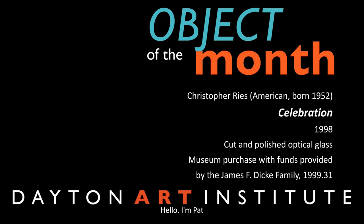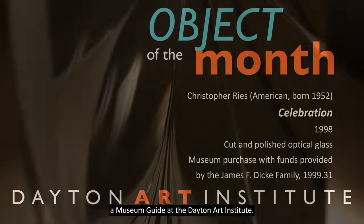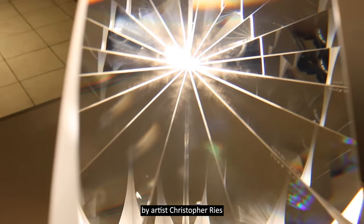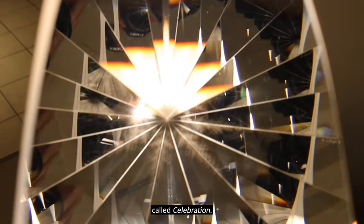Hello, I'm Pat, a museum guide at the Dayton Art Institute. In this talk, we are going to experience a work by artist Christopher Reese called Celebration.